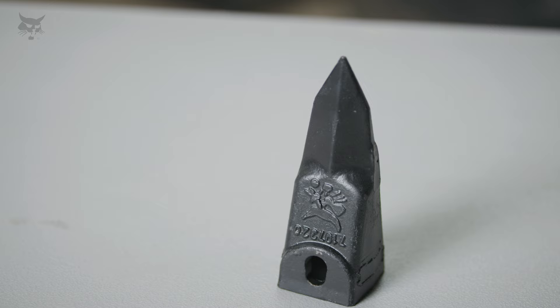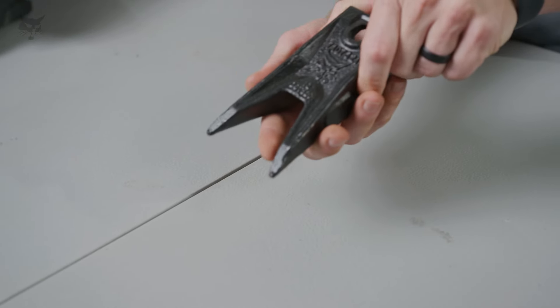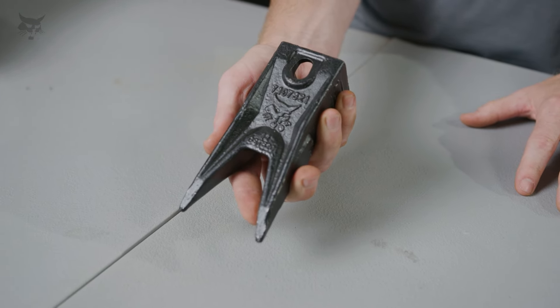You can get Tiger Teeth for both excavator and loader buckets. Tiger Teeth can be used with twin Tiger Teeth for even better penetration of hard or frozen surfaces.